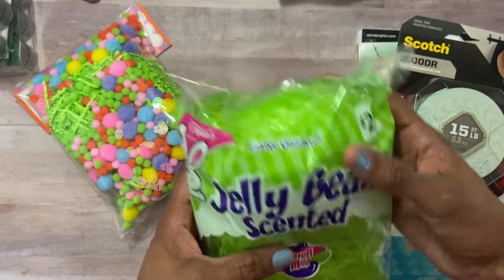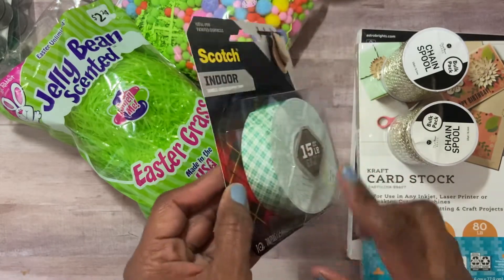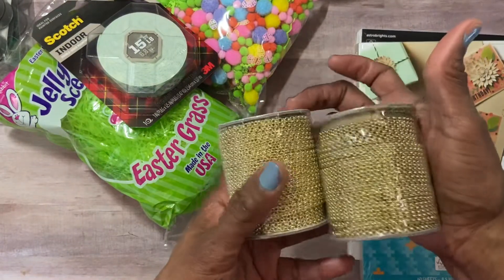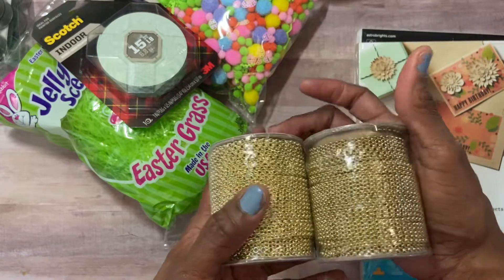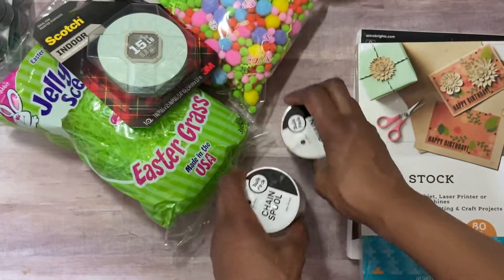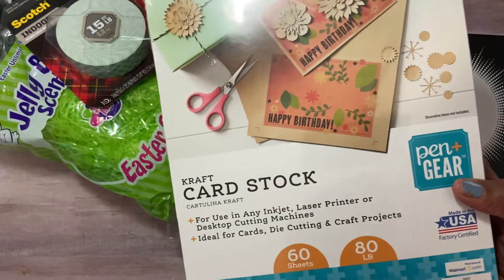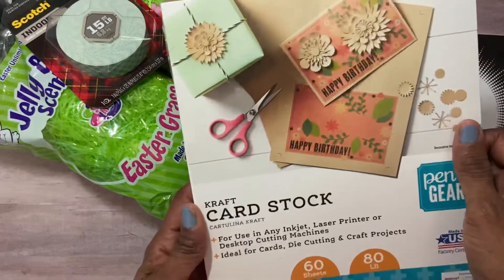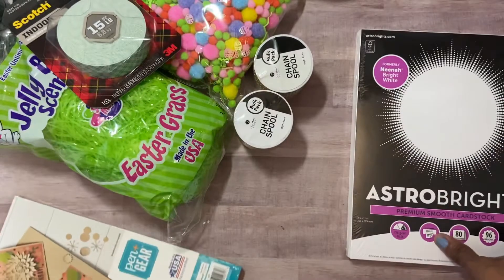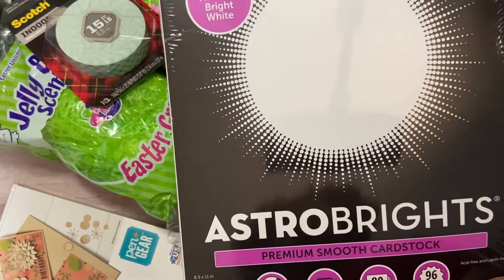I also got some jelly bean scented grass in green — it does have a smell. I picked up some mounting tape; I usually use straight white but thought I'd try the Scott's brand. I got two spools of gold chain — I usually use a lot of silver — I liked this link style, about six dollars each. And I got some craft card stock, 80 pounds, 60 sheets, around five dollars.